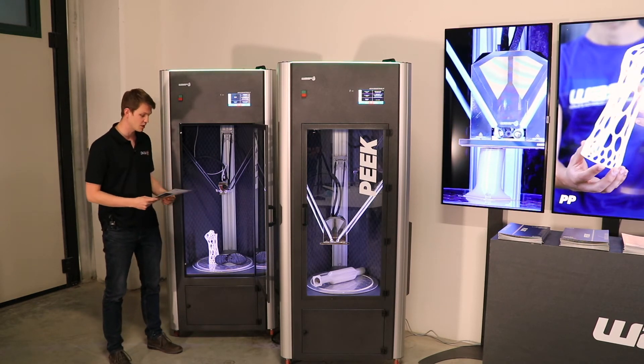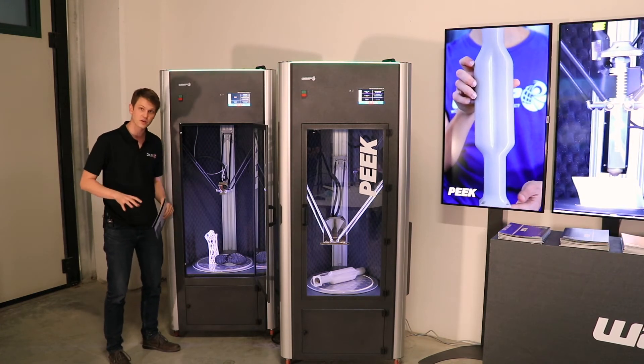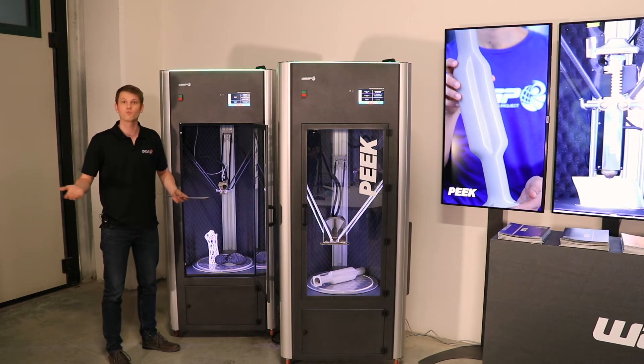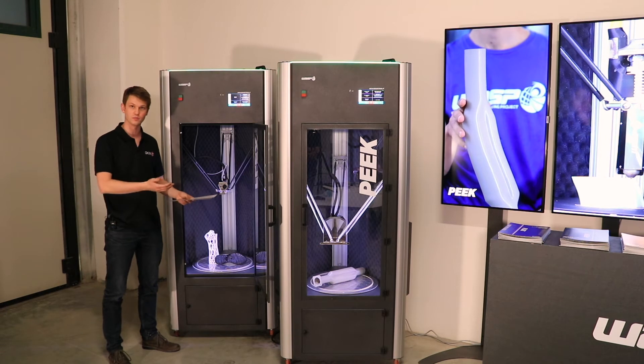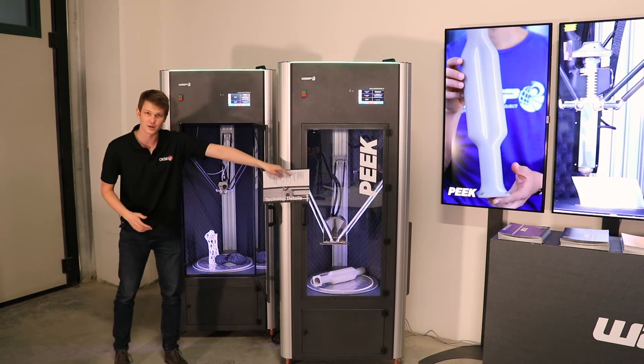The bed temperature goes all the way up to 120 degrees Celsius, there's a chamber heating system up to 70 degrees, and the print head itself can go all the way to 280 degrees — well more than hot enough for all the materials that this one is designed to print. If you need anything hotter, this one right here might be your friend.